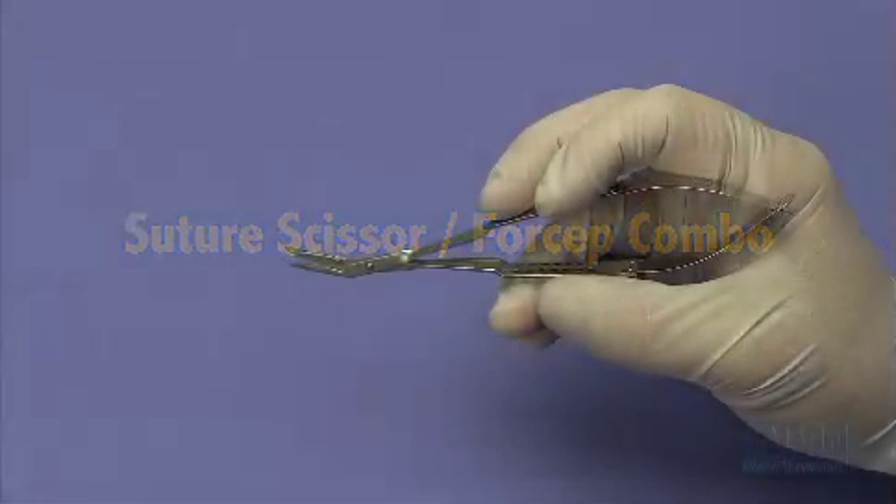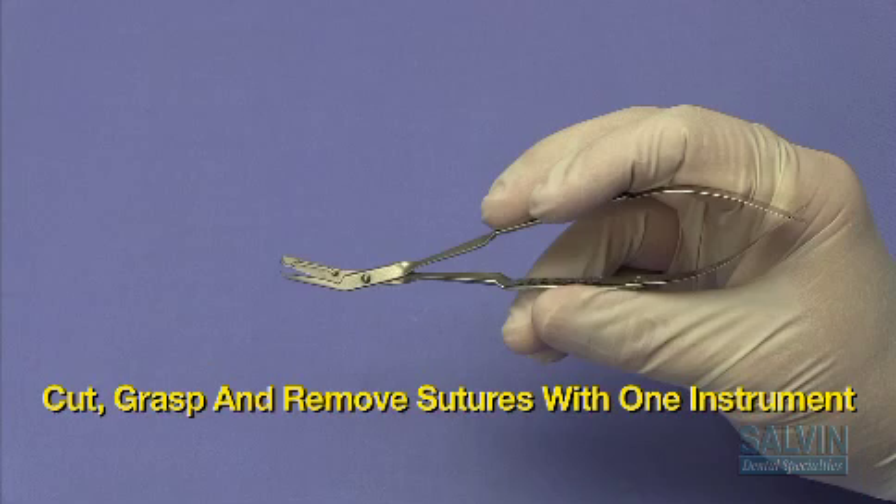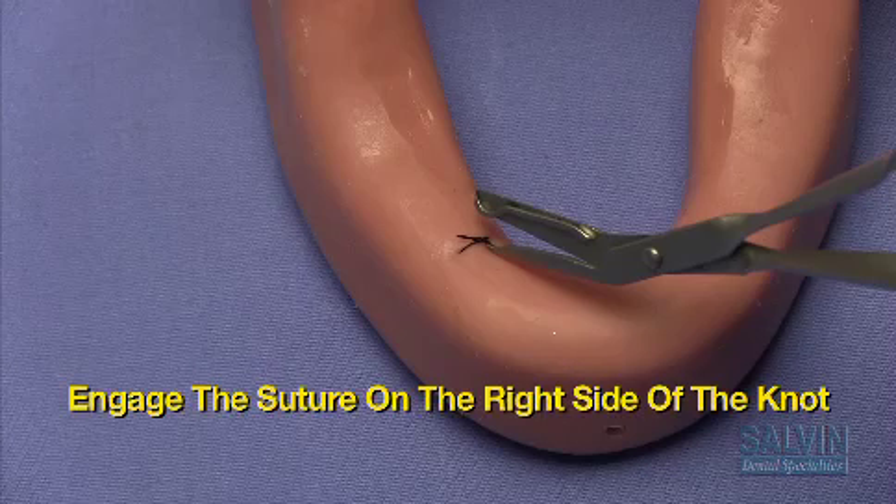The Salvin suture scissor forcep combination allows you to cut, grasp, and remove a suture in one motion with one instrument. Begin by engaging the suture under the hook on the right side of the knot, then squeeze to cut like you would a regular scissor.